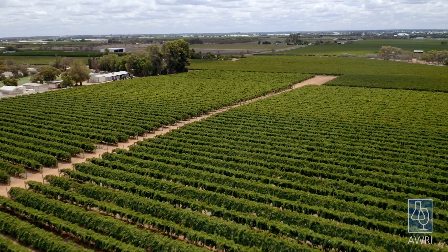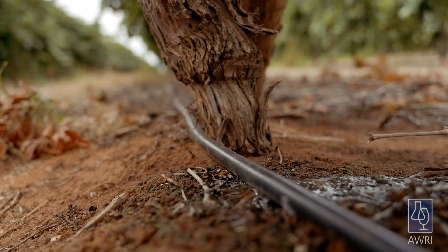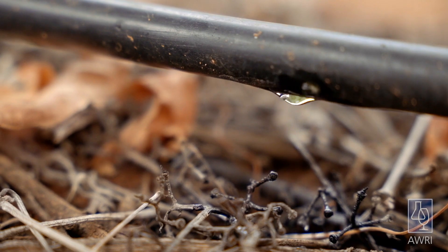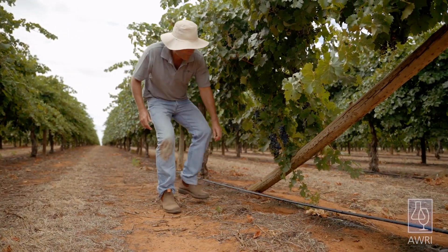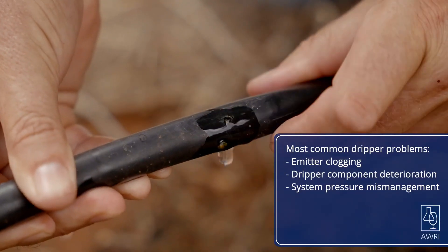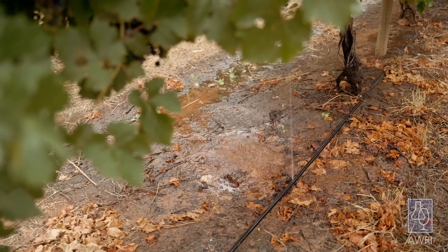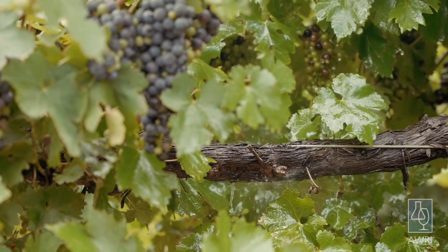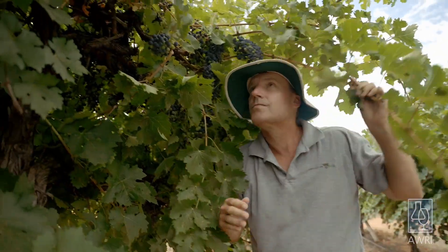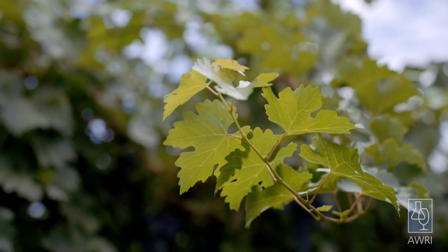Drip irrigation systems can be the most efficient way of delivering irrigation water to vines, but proper maintenance is essential to keeping these systems performing well. The most common problems that can affect drip irrigation are emitter clogging, dripper component deterioration and system pressure mismanagement. These issues can affect the uniformity of irrigation distribution across a vineyard, and poor uniformity can lead to over-irrigation of some vines and under-irrigation of others, leading to losses of yield and quality.